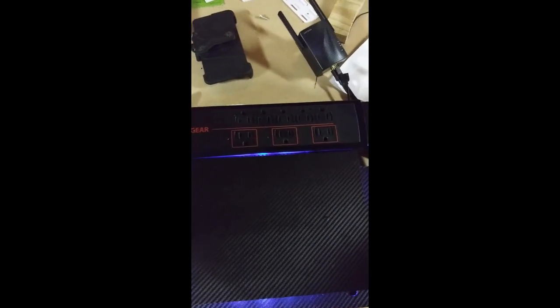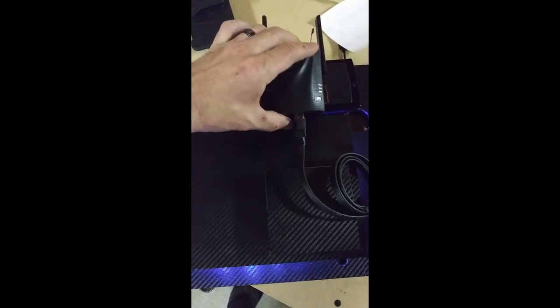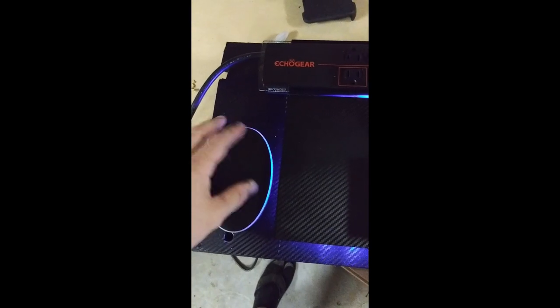I got it pretty much on its way, just securing these, and then I got that blue glow that I'm looking for. I just got done carbon fiber wrapping it, so essentially that will go here. We have our network switch, also been carbon fibered, that will sit like that, and then the booster — this is the wireless charger but we're going to add it for color.